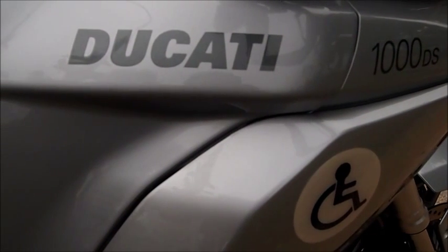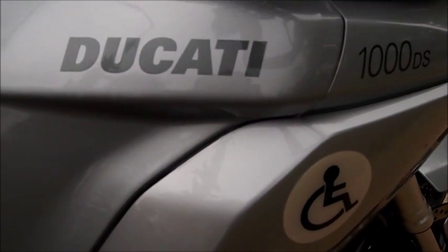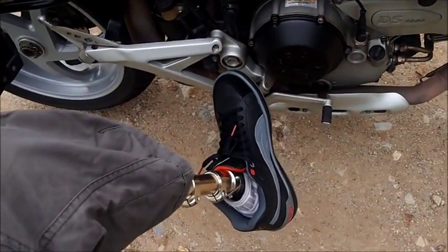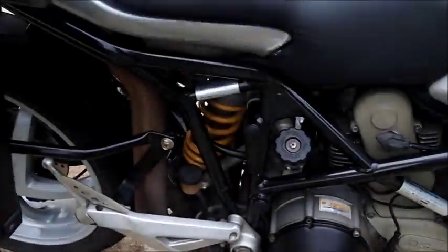Hey, what up guys. This is a short video on my Ducati Multistrada 1000 DS. This is also the first time filming my new lake, so you can see right there — get a shot.